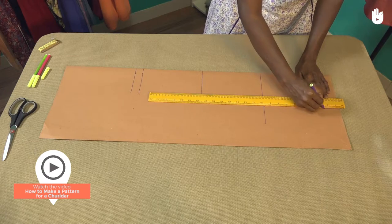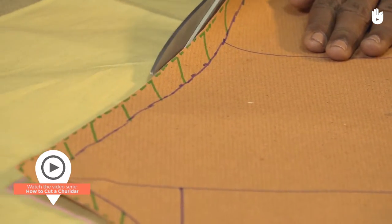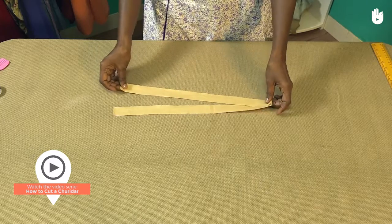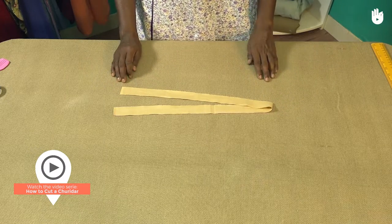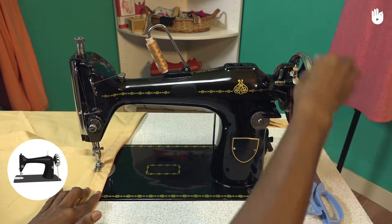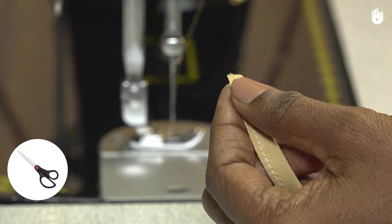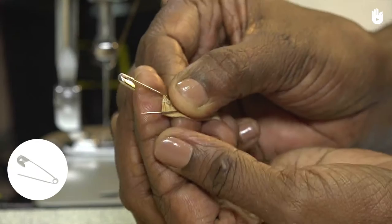Don't forget to watch the previous video to learn how to make the pattern and cut the fabric. To stitch the churidar you will need your cut fabric, a sewing machine, thread, a pair of scissors, some pins and a safety pin.